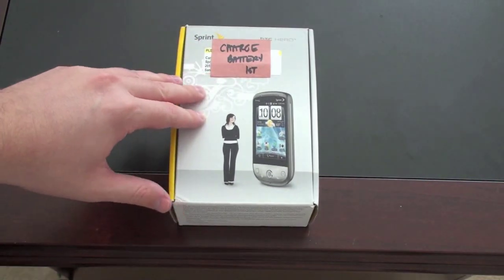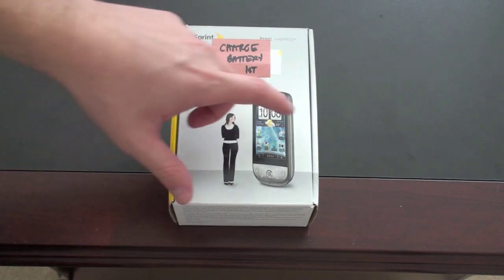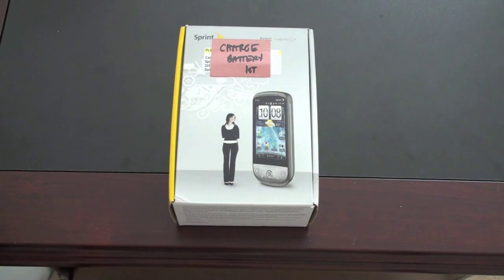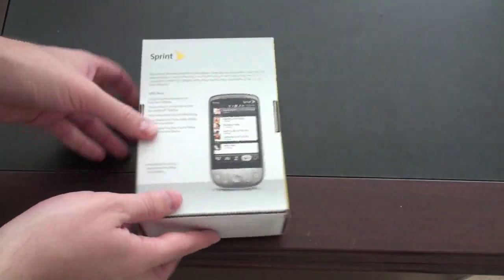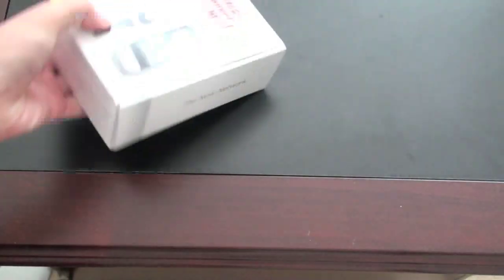The battery will hopefully have enough charge to at least demonstrate turning it on. You've got a picture of the device on the front next to a very small woman — or a very large phone, depending on how you want to look at it. It's got a very different design than what we last saw, and I have not seen one of these in person yet. Typical Sprint box with information on the side, the NOW network branding, and a picture of the device with some features on the back.